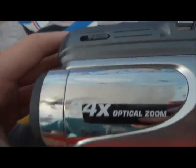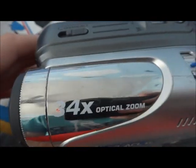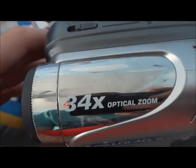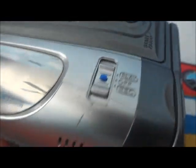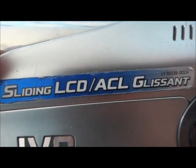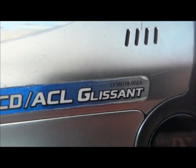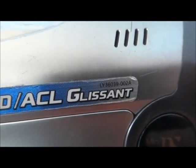This camera is a bit crappy, but not as bad — this is 34X optical zoom. Let's just see what's over here. This is the JVC logo, sliding LCD, and the number is LV360390028.